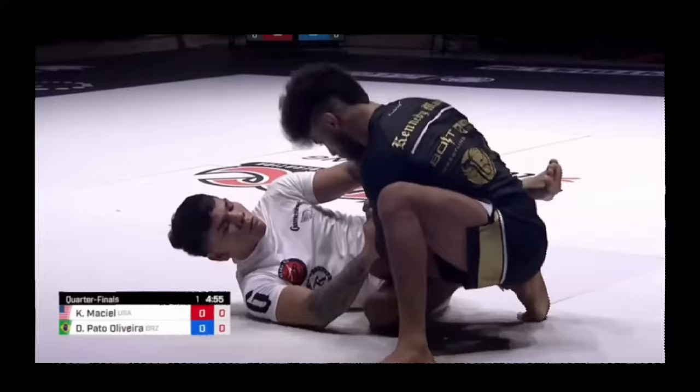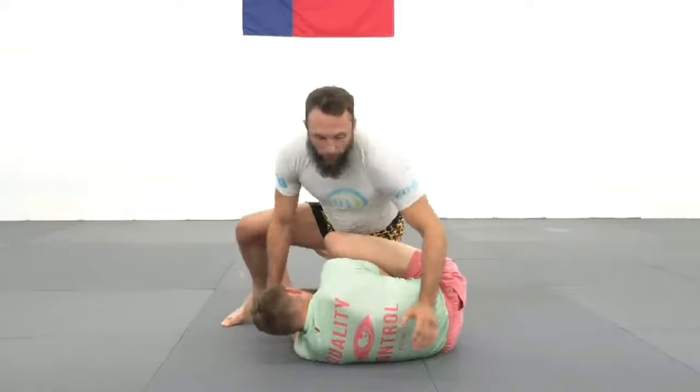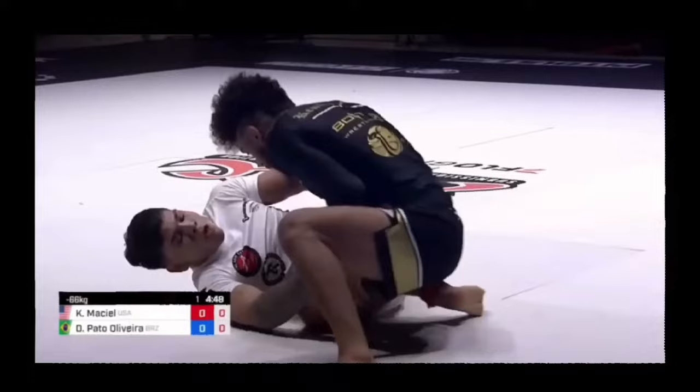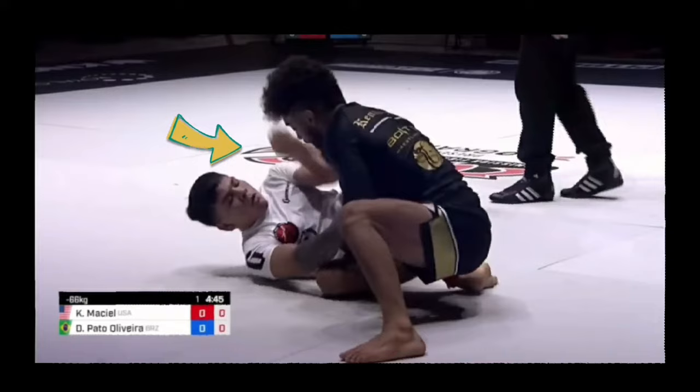Here we see a more typical entry from Diego. He's in this quarter Z position on bottom, Kennedy's pressuring forward. He needs to get that top leg over Kennedy's shoulder and in between the legs. We see Diego start by snapping the head and reaching for the far leg — this keeps Kennedy from thinking about that top leg that's gonna swing over his shoulder.